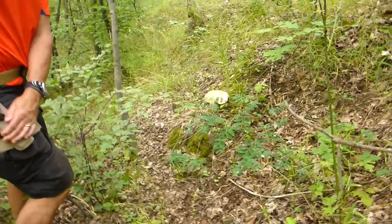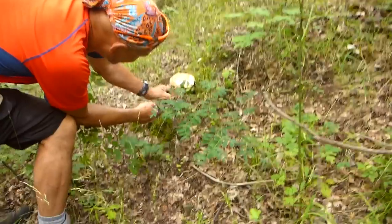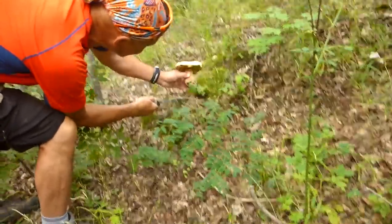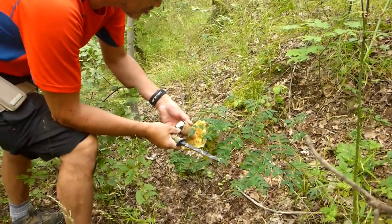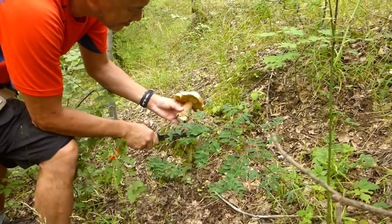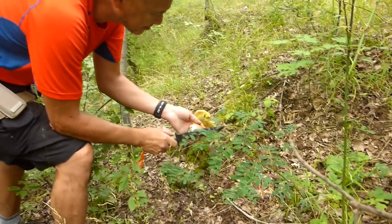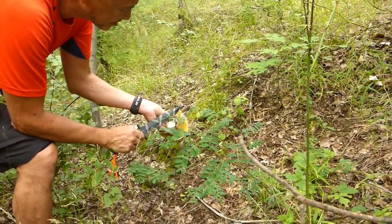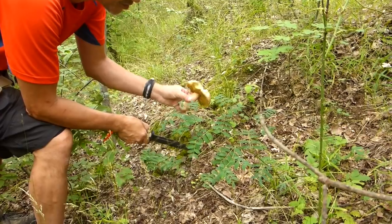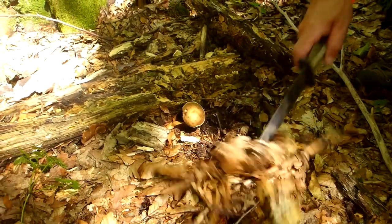We've got another section up here — this one's a beauty. Let's see if it's got any bugs in it. Looks alright. Let's clean it up a bit. See that — it's a beauty. Let's take that.